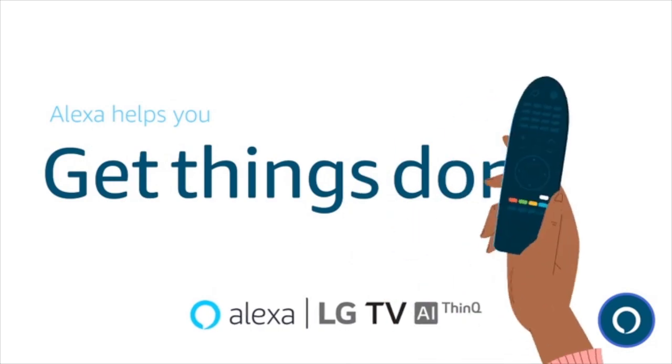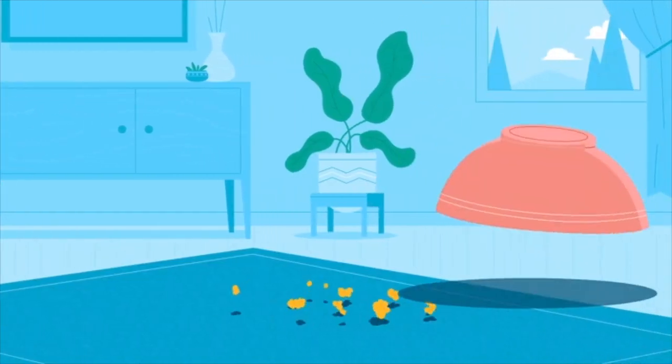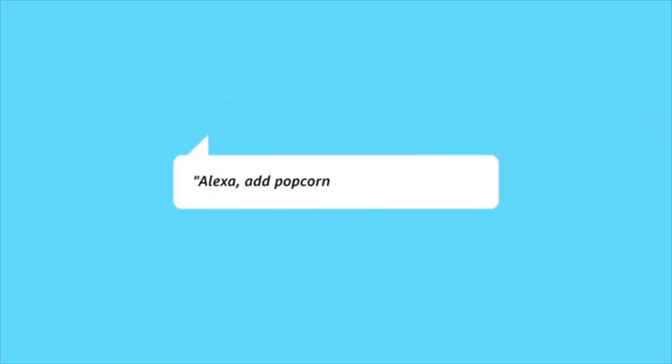Get things done. Alexa, add popcorn to my shopping list. I've added popcorn to your shopping list.